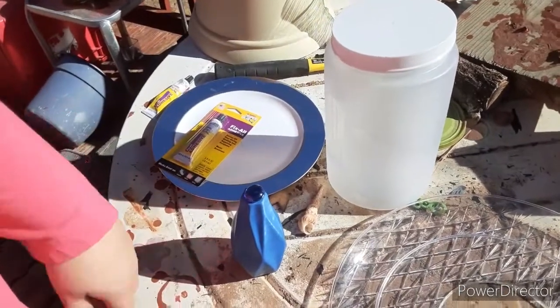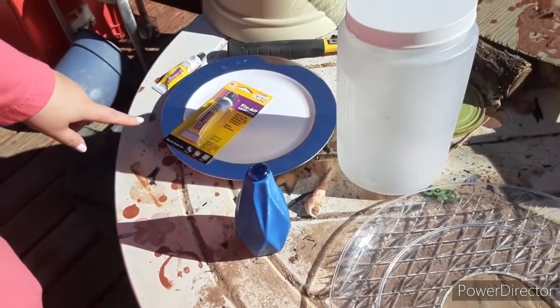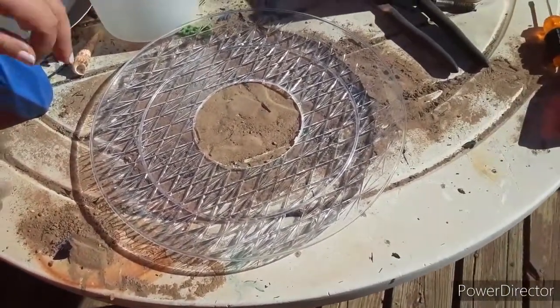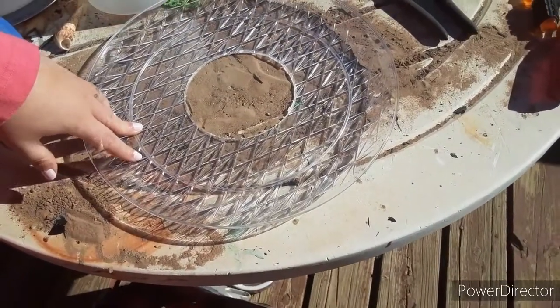A bottom plate that's smaller than the top plate will hold the bird seed. And then glue to glue it all together. You'll also need scissors or something like that to cut things — you can cut this with scissors or a razor blade.